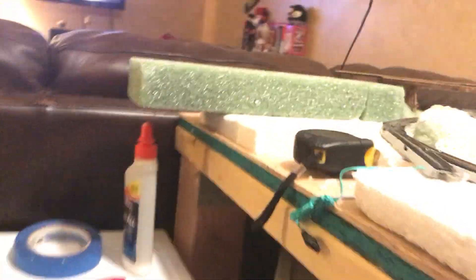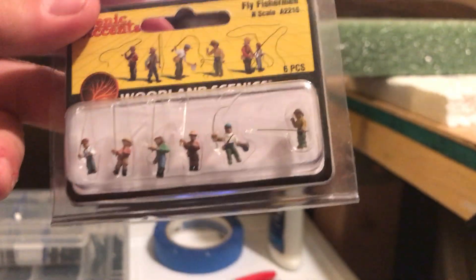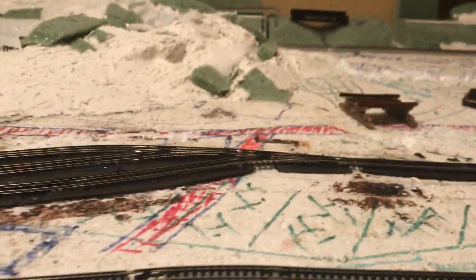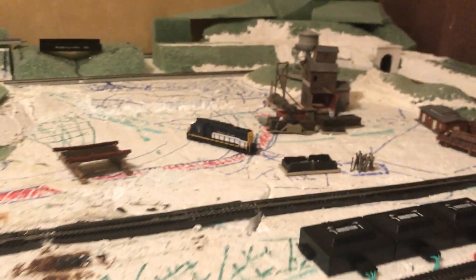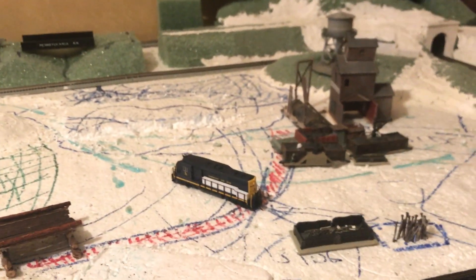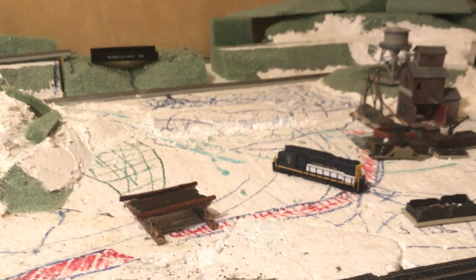For the pond, I got these Woodland Scenics little fly fishermen — a bit pricey, but those are going to look nice in the pond area. I also got the little John boat dock set. Going to do a little access road that services the mine, a little lead end that'll die over here near the pond. It's going to be very wooded but there'll be a tiny dock, the John boat, and some buddies camping and fishing.